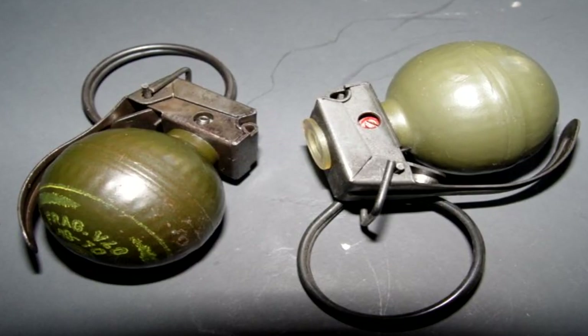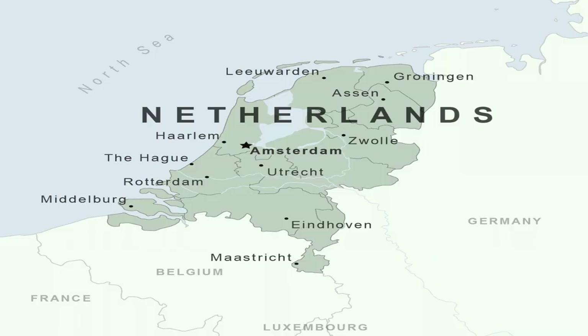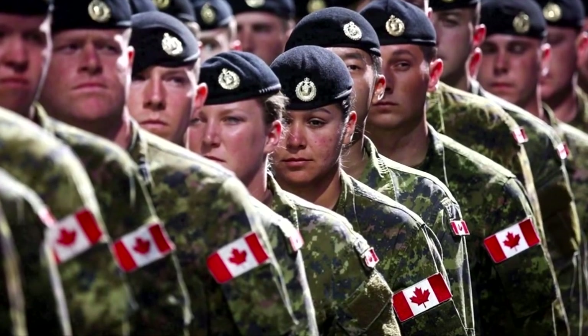The Dutch-designed V-40, or the golf ball grenade, was produced in the 1960s and was manufactured in the Netherlands. It was used by US forces in Vietnam and by the Canadian army.